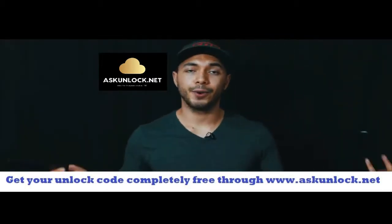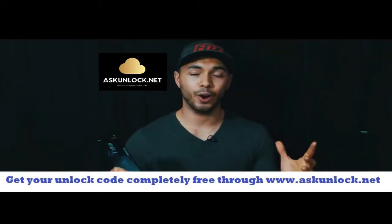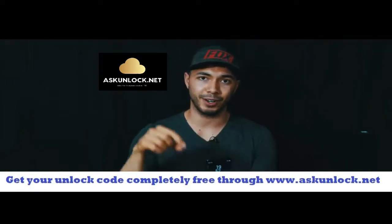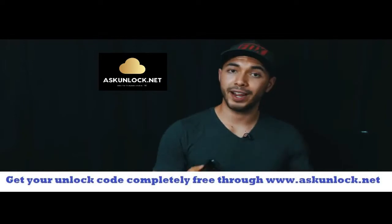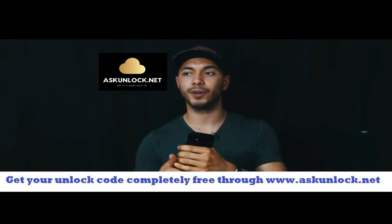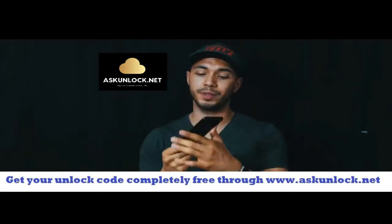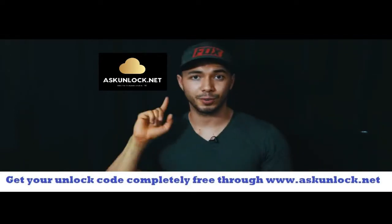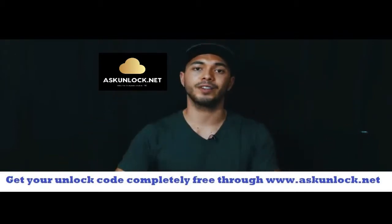All right guys so there you have it — that's how you unlock a Samsung Galaxy S8. I hope this video helped you unlock your phone. If it did give it a thumbs up, subscribe, and let me know if you have any questions in the comment section down below. By the way if you haven't checked out the drop test video go ahead and click it here to watch the drop test from 1000 feet. We're also giving away a free Samsung Galaxy S8, so make sure you watch that video because I'll tell you how you can win it there.